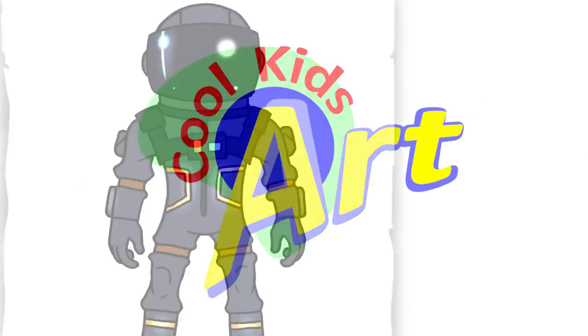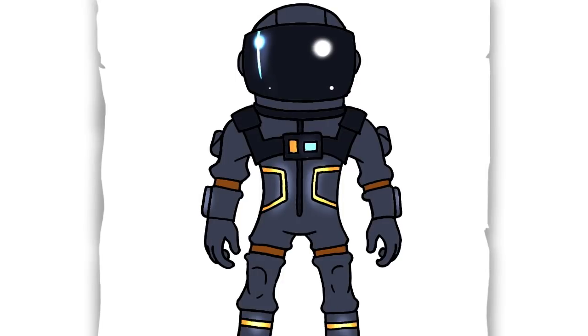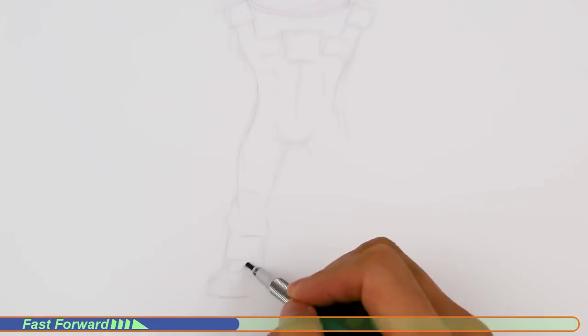Hey, welcome back to Kool Kid's Art and let's draw a Fortnite character. This time it's going to be the Dark Voyager. Let's get started with a quick sketch and then I will show you line by line on how you can draw this.